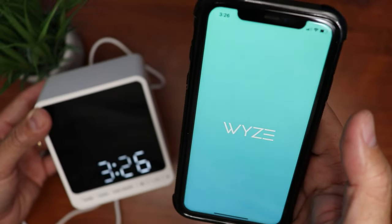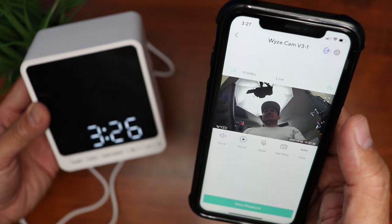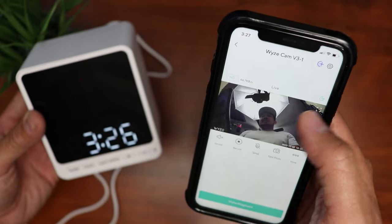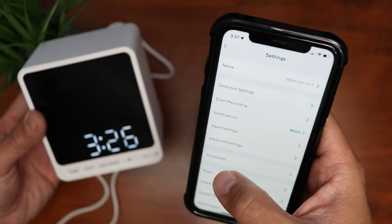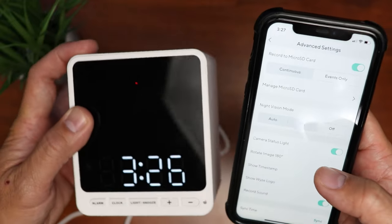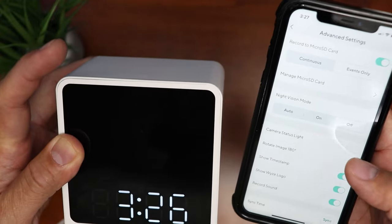Let's open up the Wise app, and you can see me clearly even when the camera is in the case. Now the first thing we need to do is turn off the camera's status light. Click the gear icon and go to the advanced settings. As you can see, the status light is on — let's toggle it to off.